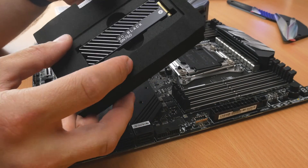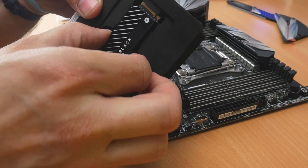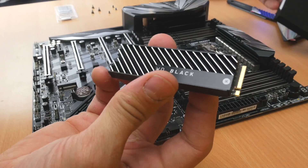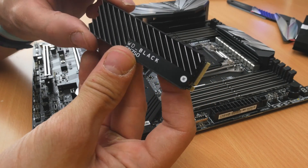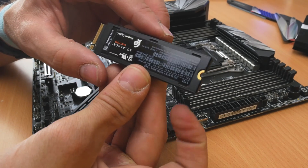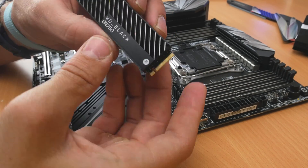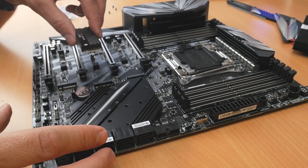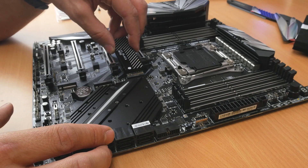So this is the SN750 — this is what it looks like. It's a really cool looking little drive. The reason to purchase an NVMe drive, if you don't know, is the insane read/write speeds. A standard SSD gets around 500 megabytes per second, whereas an NVMe drive like this can get up to 3,500. Western Digital claim this can get up to 3,470 megabytes per second.